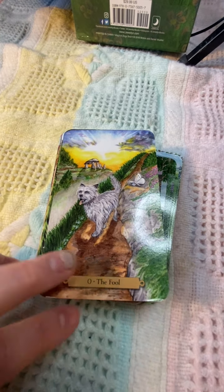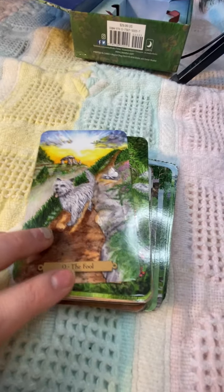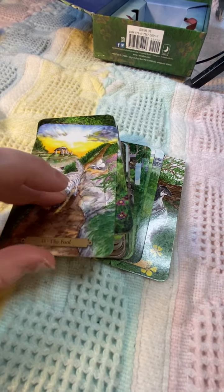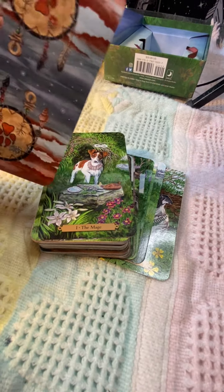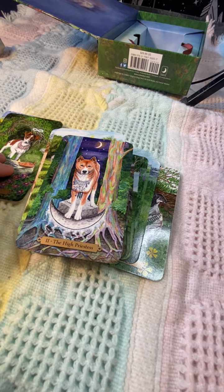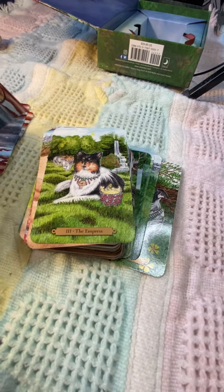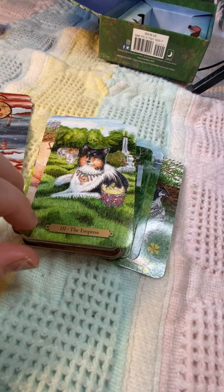We're starting with The Fool — I really love it, it's so cute. I'm sorry you can see my ring light through these; I'll try to scoot it over. It's on the thinner side but I'm okay with that because it'll be easier to shuffle, and it does have a glossy finish. I really like this one. The High Priestess is pretty — I like the necklaces and it has a Native American and Egyptian vibe to it, which I really like.